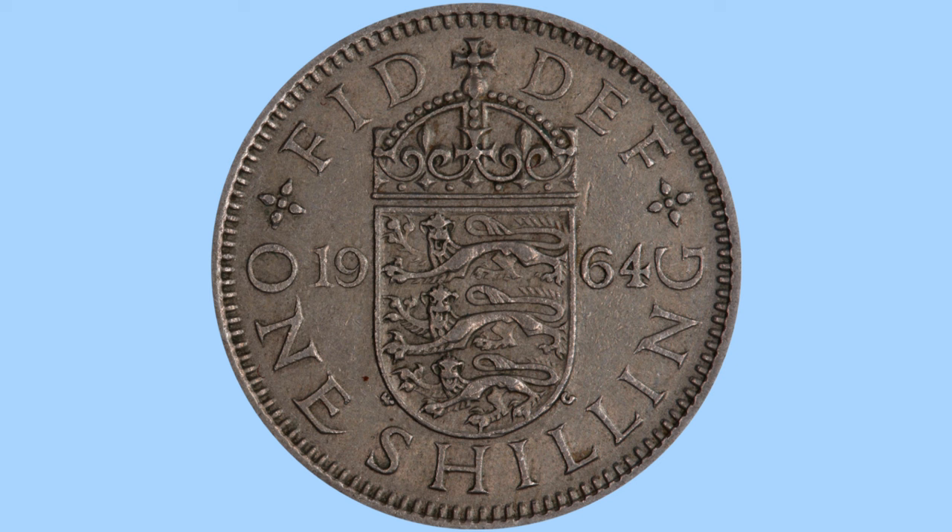So we begin with the reverse, which depicts a lovely ornate crown above a shield — an English shield bearing the three lions of England. This is designed by William Gardner, whose initials WG you can see to the bottom of the shield. To the side of the shield is the date, 1964. Below this is the wording 'one shilling', giving us the denomination or value of the coin.